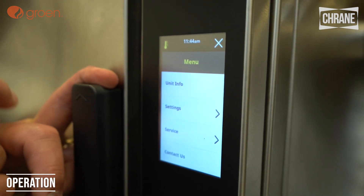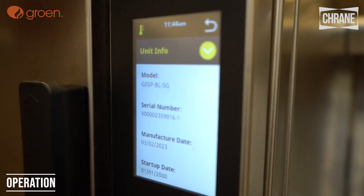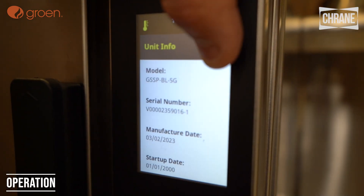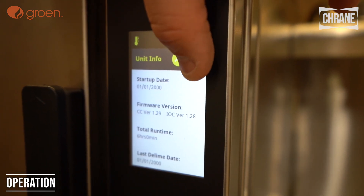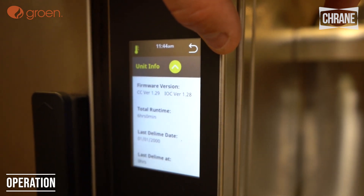Hit the hamburger button and click unit info. Here you'll see all of the unit information: the model number, the serial number, manufacturer date, startup date, the firmware versions, our run times, and the last D-lime date.